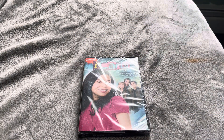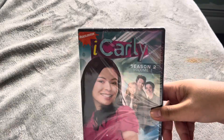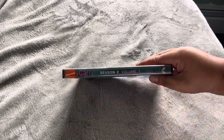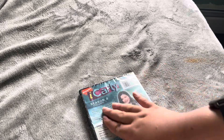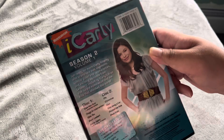I still haven't gotten all the originals. Here's Season 2, Volume 1. Here's the spine. And the back — this is a bit damaged. I bought this from eBay.